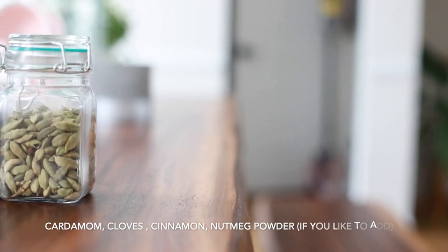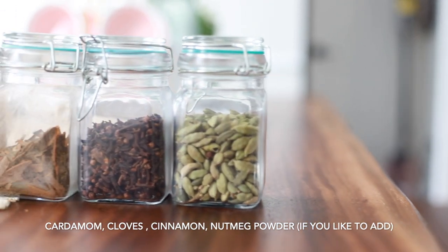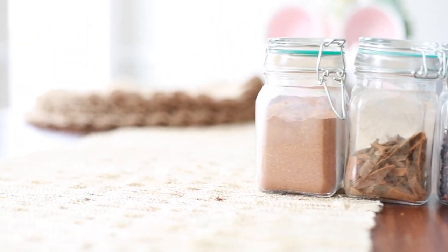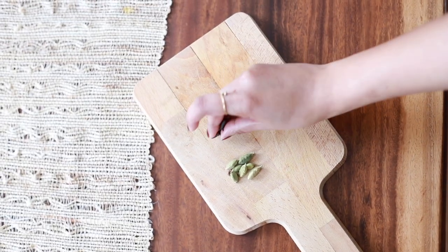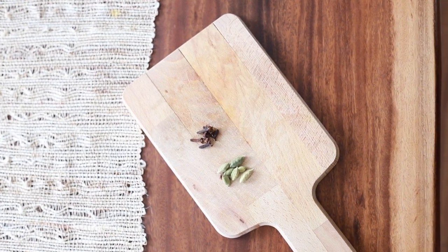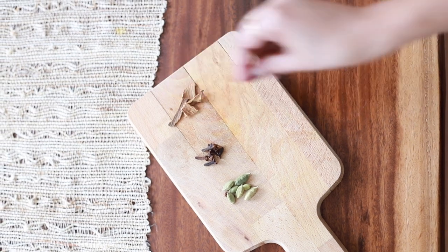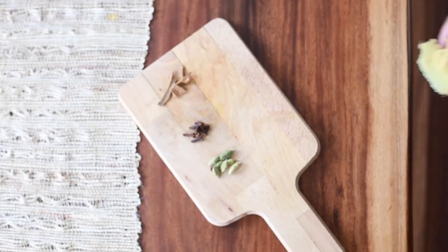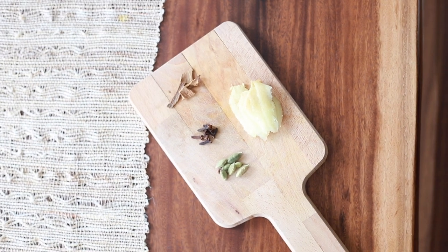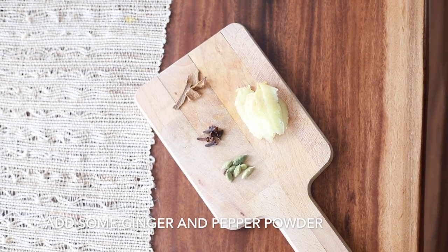The masala chai is a combination of Indian spices and black tea. The spices that I am going to use here are five to six cardamom, some cloves, two to three sticks of cinnamon, some ginger, and lastly I am going to add a small tablespoon of pepper powder.